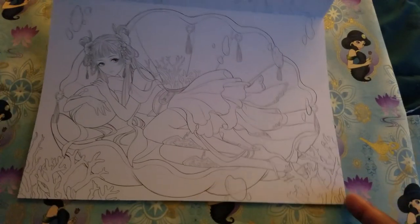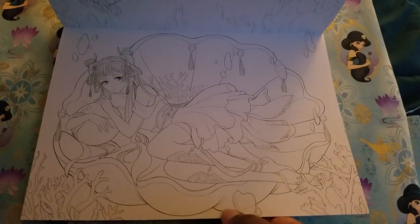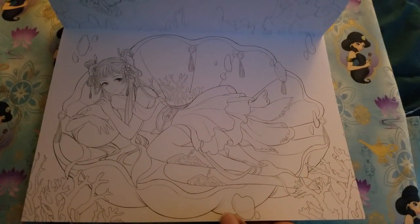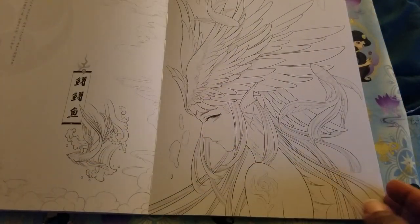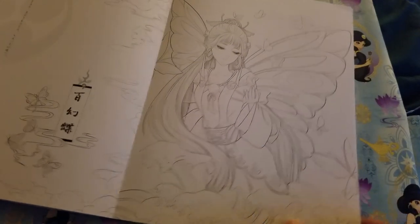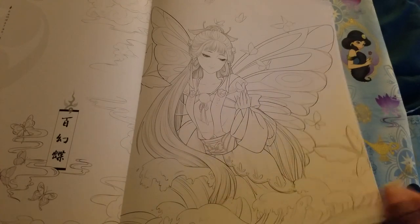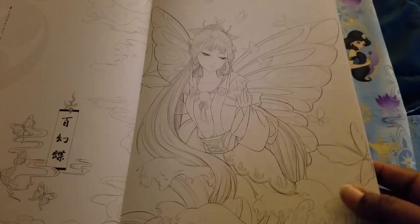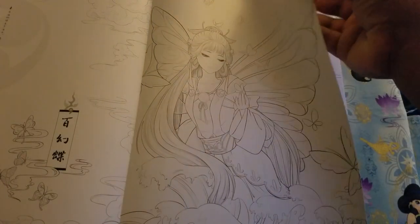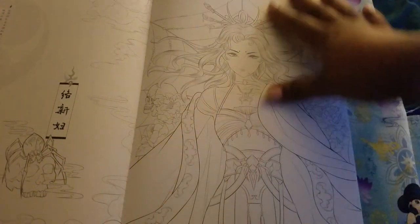And then we have a landscape picture — that one's pretty. I think I might do that one for Tasia's aquatic coloring theme this month, with purples and blues and pinks. I kind of feel like this one would be pretty with oranges and yellows — not bright in-your-face oranges and yellows, more like sunset colors. And this is the picture from the poster.